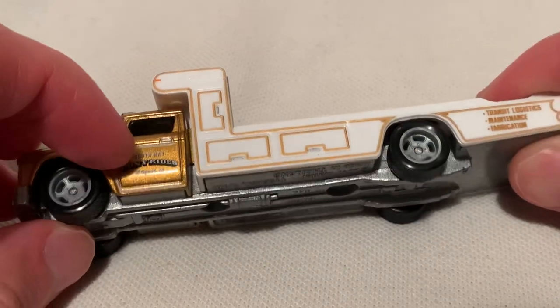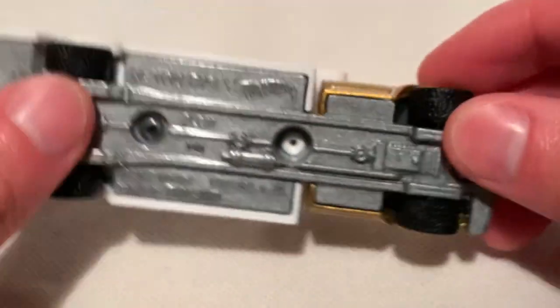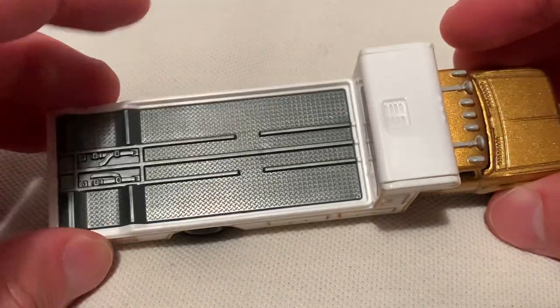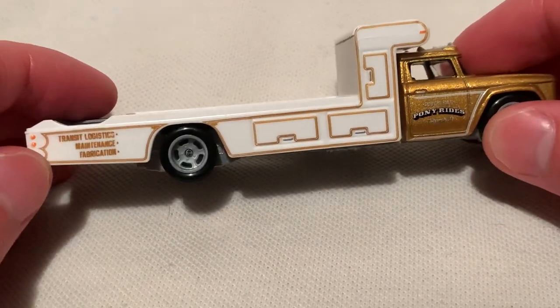So it's metal on metal — metal body, metal base. Well, the cabin is metal, and the base of course is metal. But the white part and the bed is all plastic. So they gave it a metal texture finish, but it is all plastic.